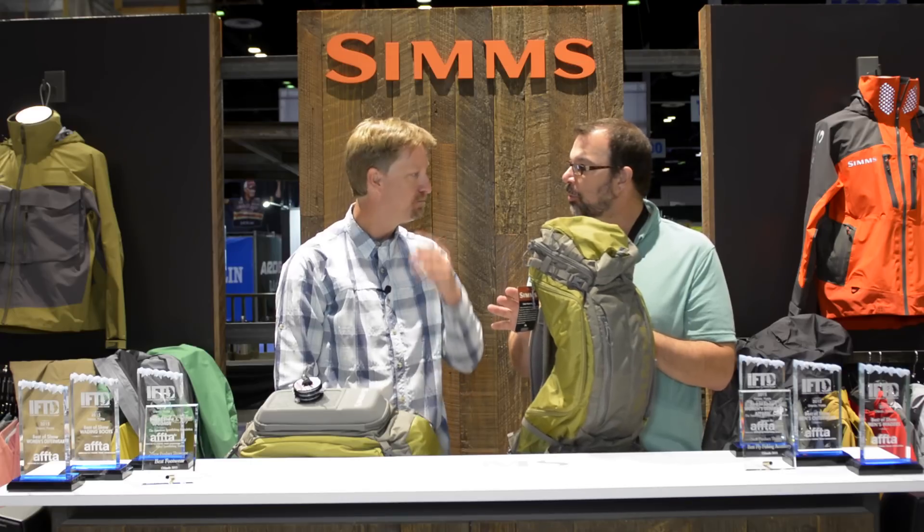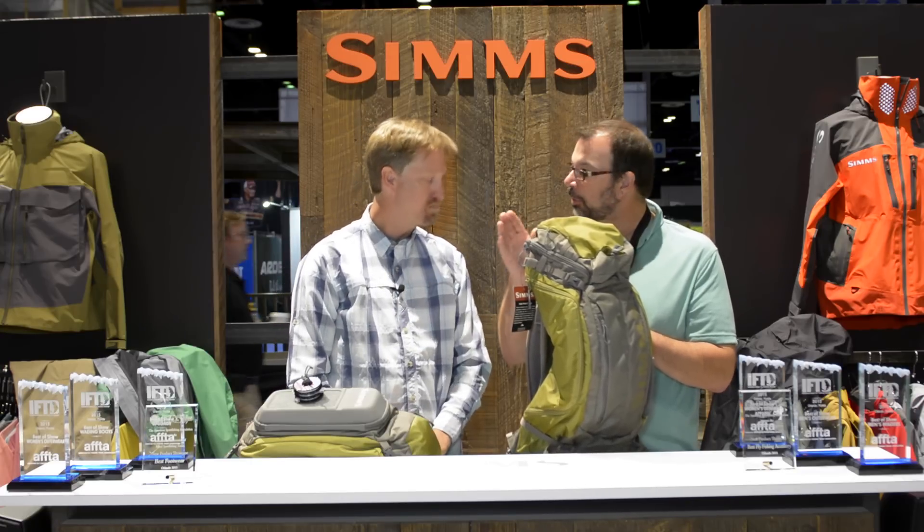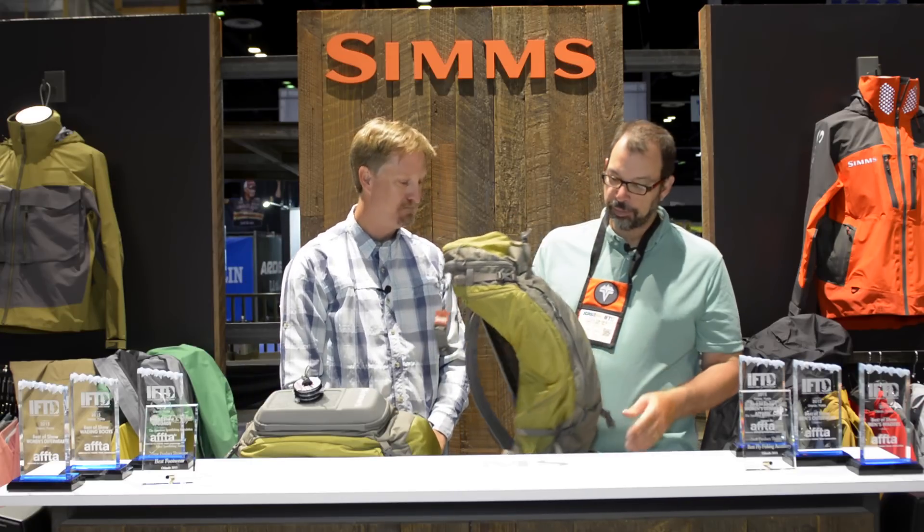Perfect if you're going to hike in somewhere to fish, and you might work your way up the river fishing and then camp. Nice looking pack.